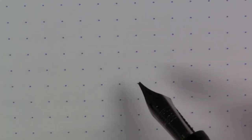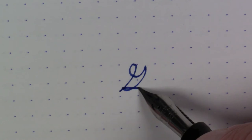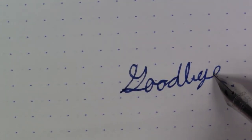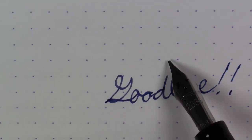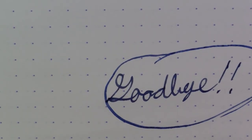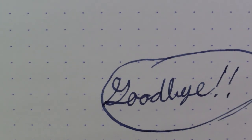I think that might do it for this episode. I hope you enjoyed it. There will definitely be more of these Estabrook University episodes as we work through Estabrook's product line. If you liked this video, please subscribe, leave a comment, give us a thumbs up — really appreciate it. Until next time, have a good day. Bye-bye.